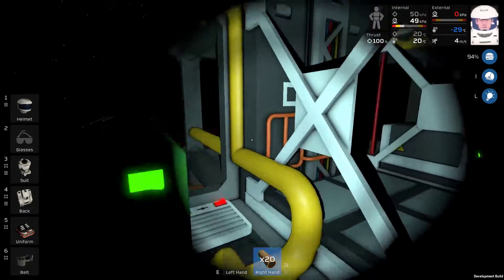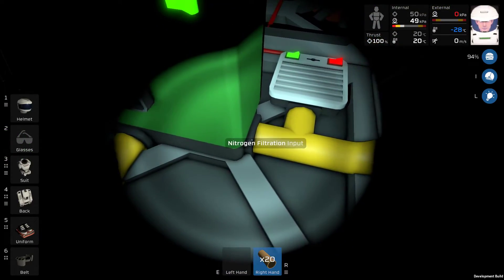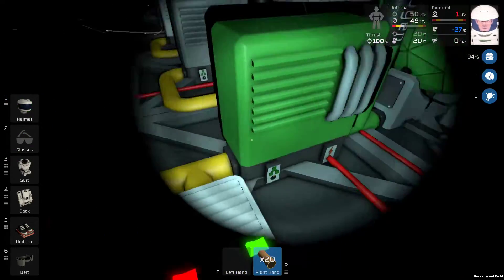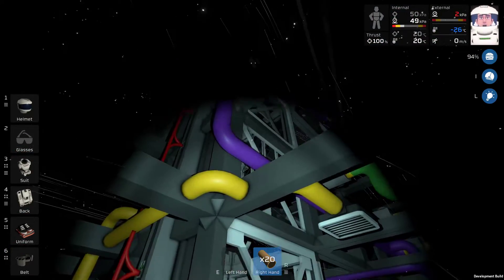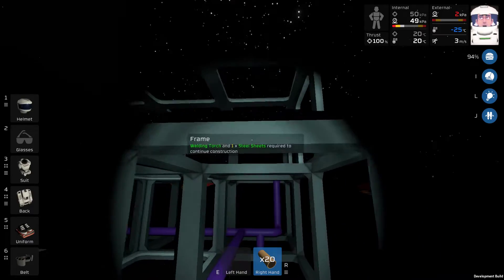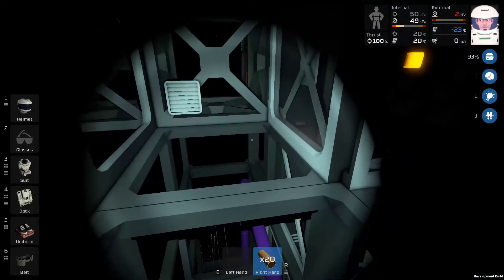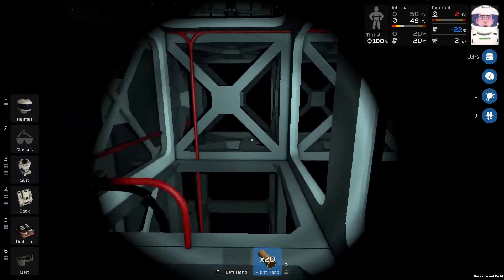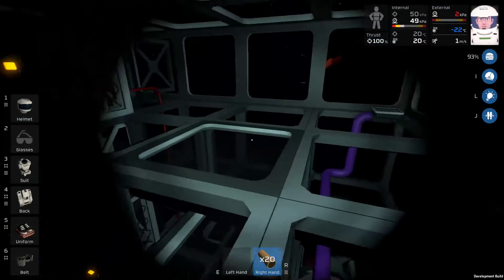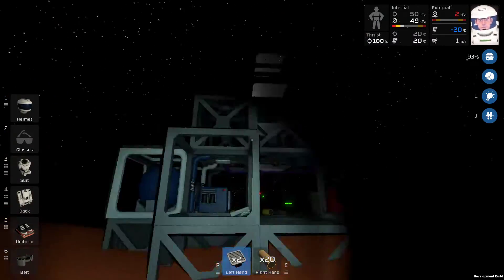So that means I need an intake. This pipe here is my intake. It first filters into nitrogen and then all the other gases. I'm going to work from the top down. I'm missing a vent here. Let me see — I have a passive vent right here. Good.